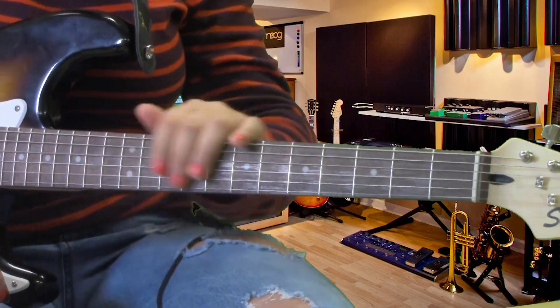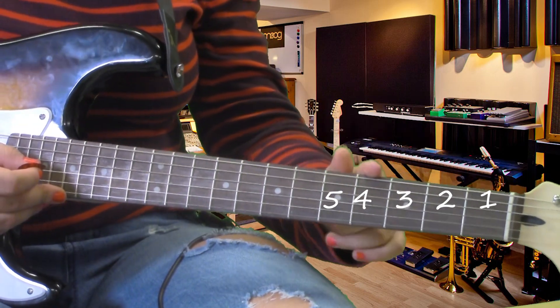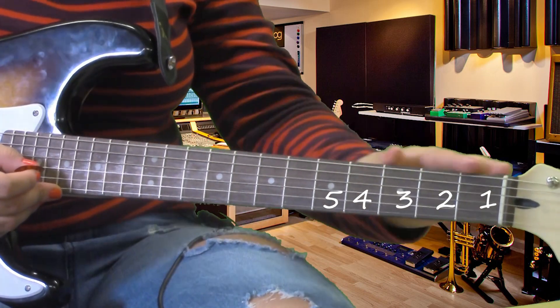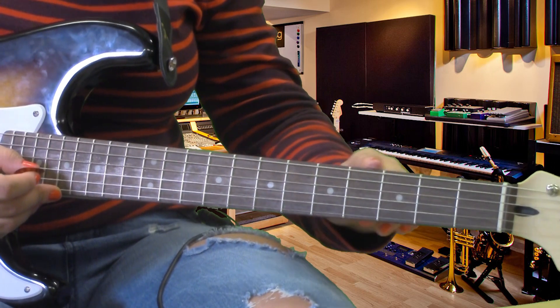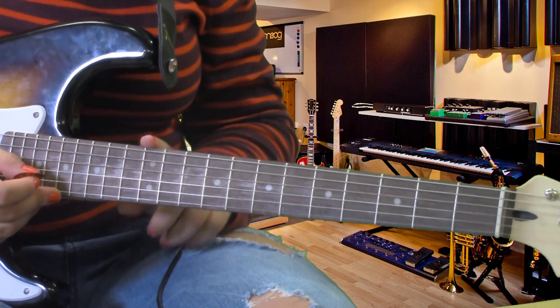Next, we're gonna talk about the fretboard. This would be fret one, two, three, four, five, and so on. My guitar here has dots on the odd numbers and double dots on fret twelve.